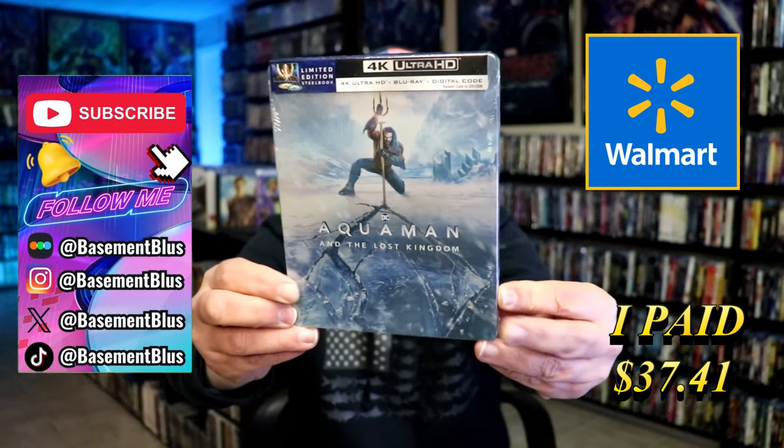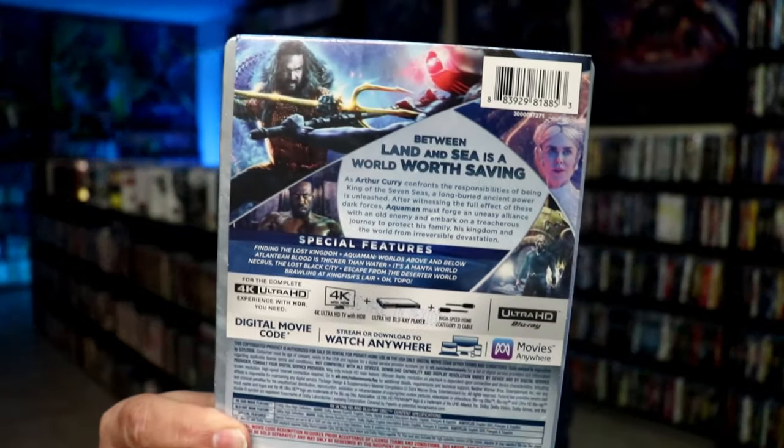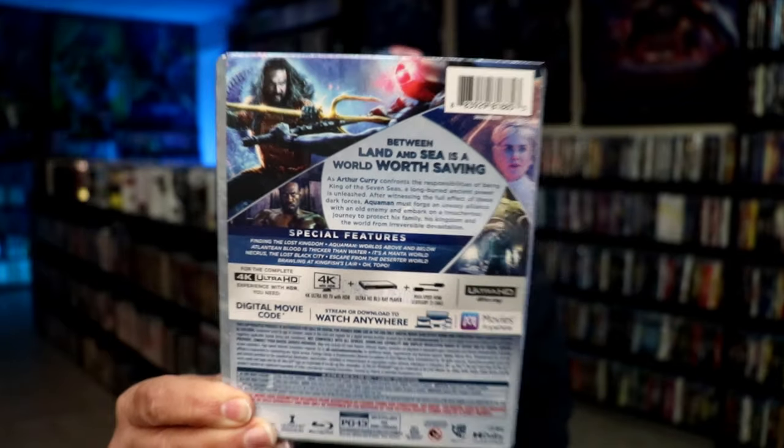Here's the front and here's the back. If you'd like to read up on it, you can go ahead and pause and do so. Check out these special features. I'm going to go ahead and remove this from the wrapper and take a close look at this Steelbook.